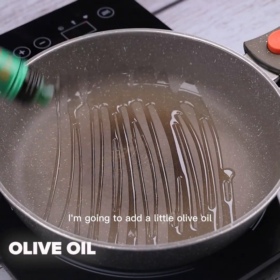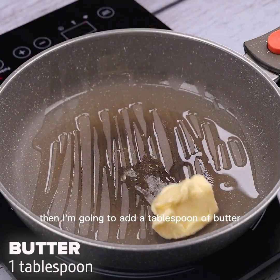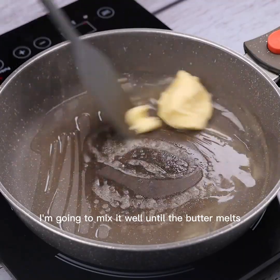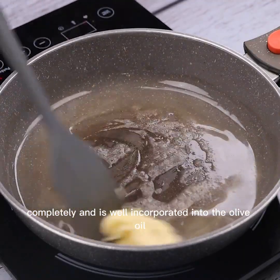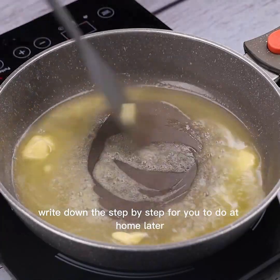Now in a pan over low heat, I'm going to add a little olive oil, then I'm going to add a tablespoon of butter. I'm going to mix it well until the butter melts completely and is well incorporated into the olive oil.